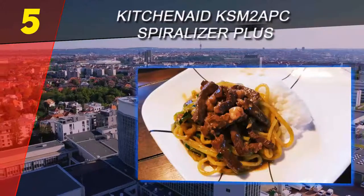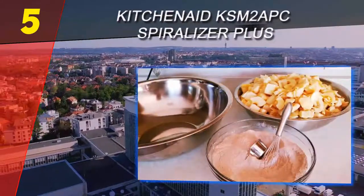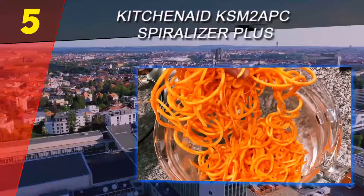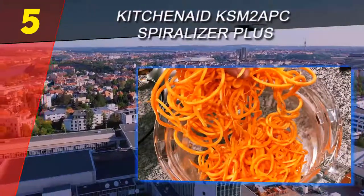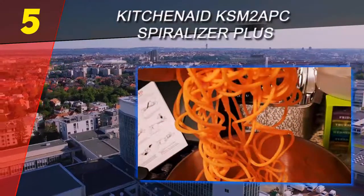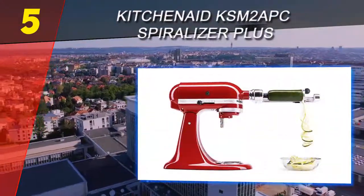Since it's powered by the mixer, there's not much effort required aside from putting fruits and vegetables onto the unit. When cutting, a small core of the fruit or vegetable is left uncut. The blades are dishwasher safe, and the body should be wiped down by hand.